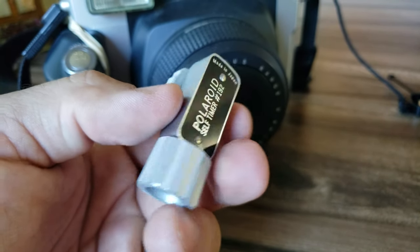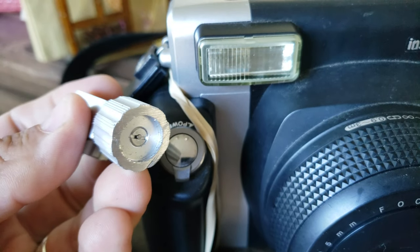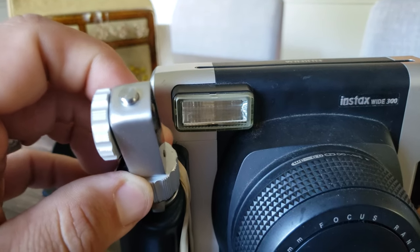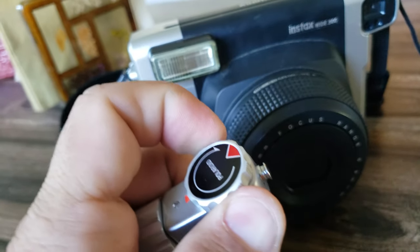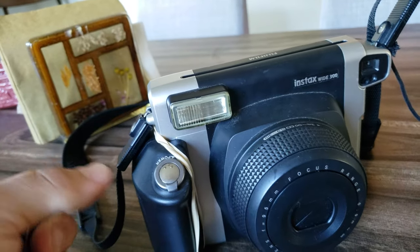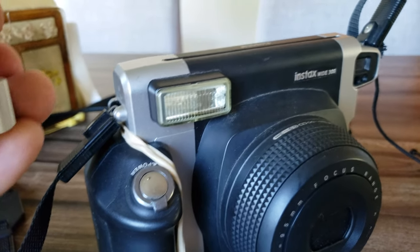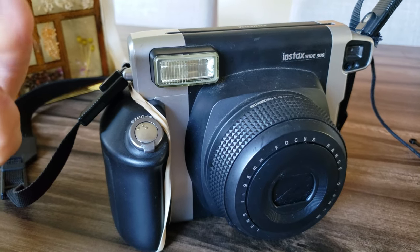It just kind of fits right over that power toggle. I found it easier to crank it up before you put it on the camera. If you have a strap, the strap might get in the way, but once it's on there, just make sure it's strapped down pretty good — and that's it. Enjoy!